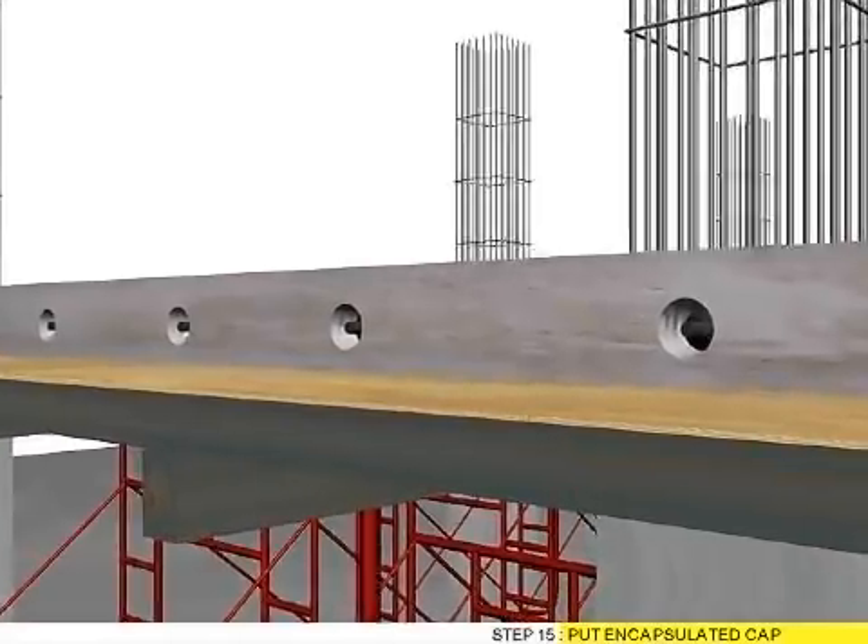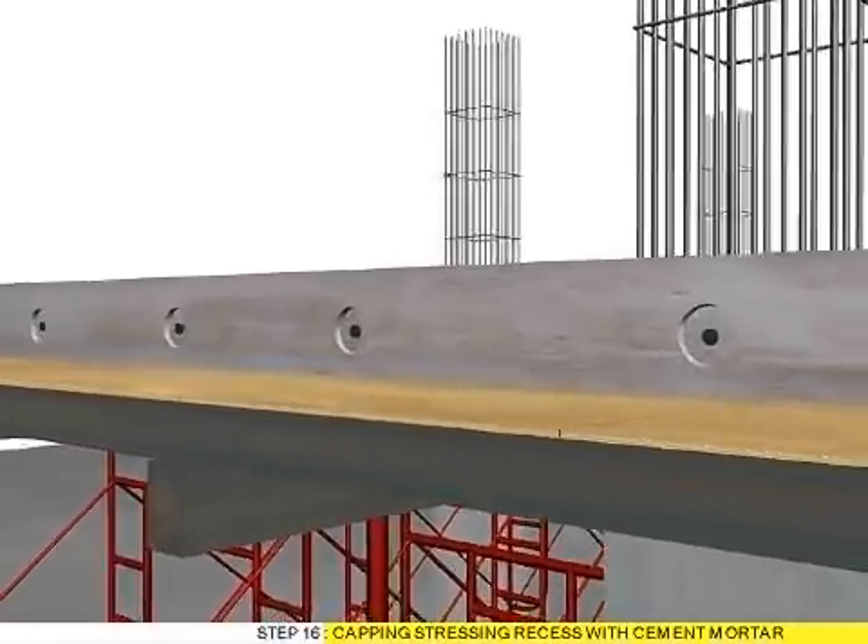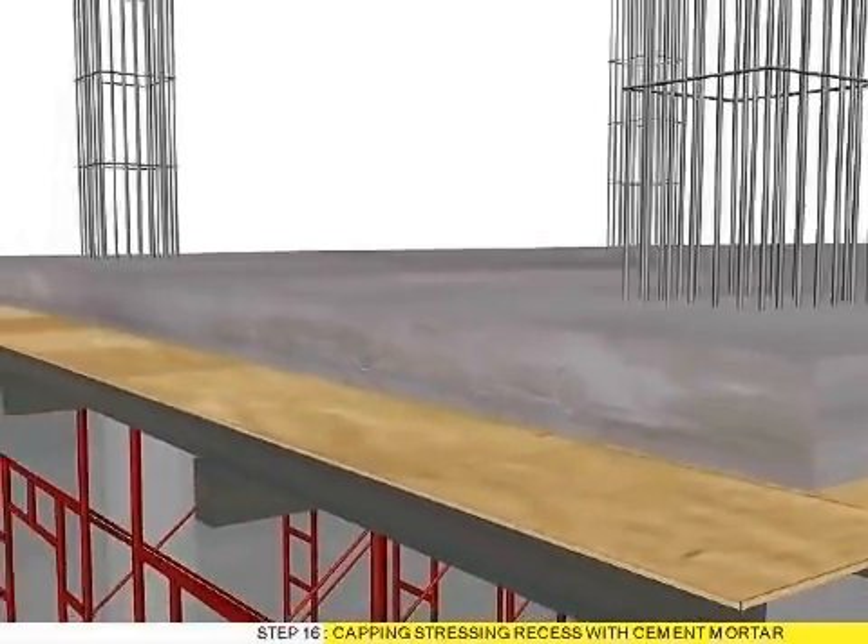Step 15: Put encapsulated cap. Step 16: Capping dressing recess with cement mortar.